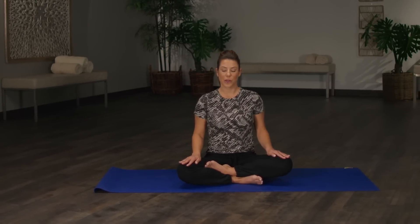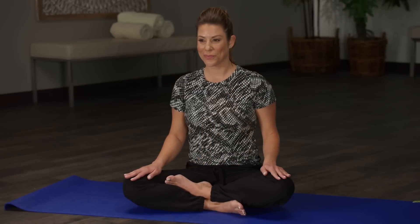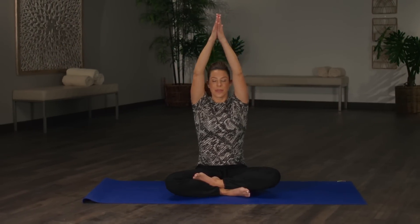If you're on your back, roll to your right side and slowly sit up. Join me in a seated position. Bring your arms all the way up for an inhale, exhale to heart center. Remember your mantra. Thank yourself for being here. And I thank you. Namaste.